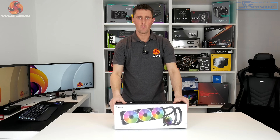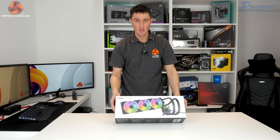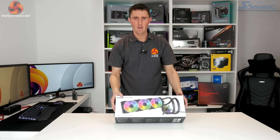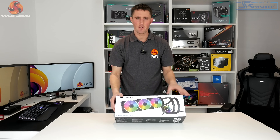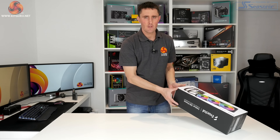For the unboxing process we've chosen the S36 360mm version, just in case there are any additional pieces inside because of the extra fan. Let's have a look and see what's inside.